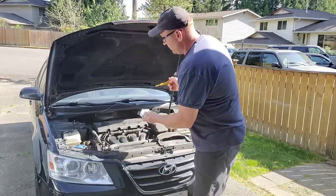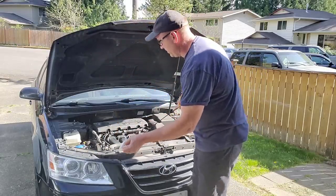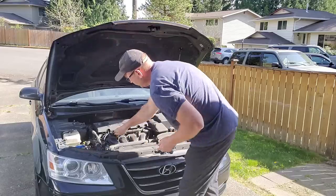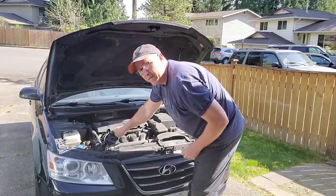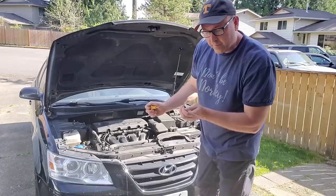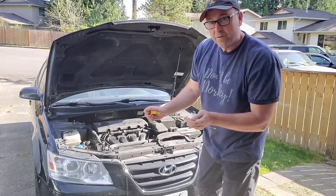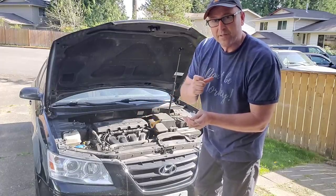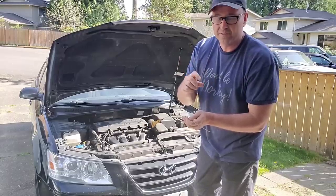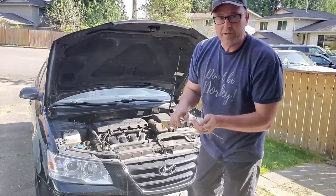We pull this out, wipe it off, put it back down in, and make sure you have it all the way down so you can get an accurate reading. Then you just look — on mine it says F and L, full or low, and you want to be somewhere in that range. On older vehicles there might just be two dots; you just want to be in that range.